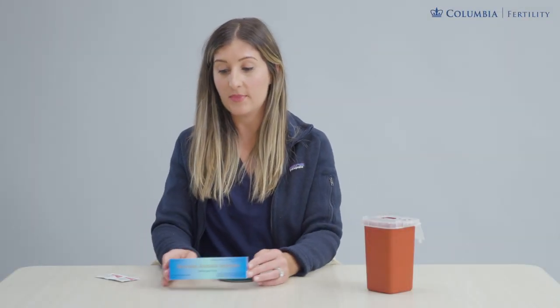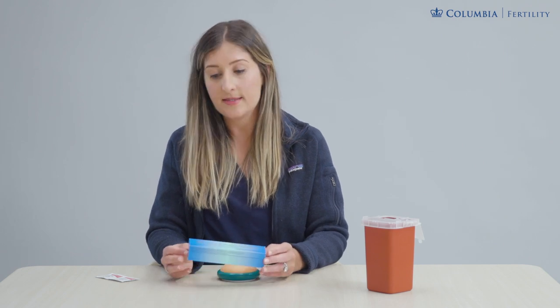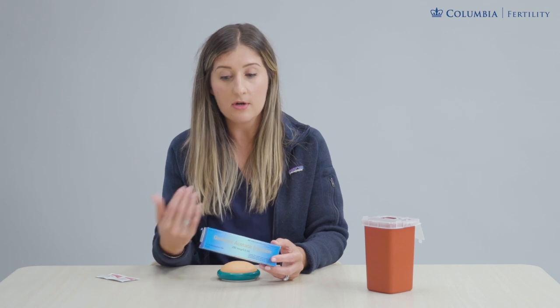Welcome to the Ganorelix injection video. We're going to be showing how to administer your pre-filled syringe of Ganorelix. Please confirm with your care team that this is the evening that you should be starting this medication. This is typically something that's started towards the middle to end of your treatment cycle and they will give you an exact night to start this.